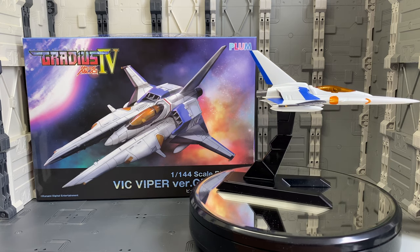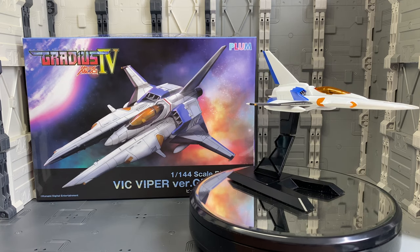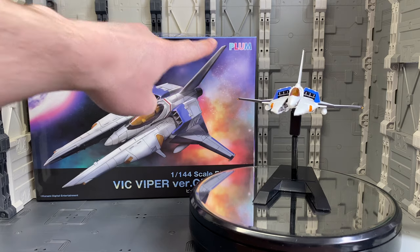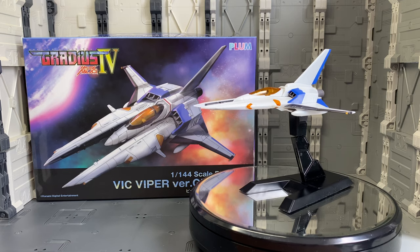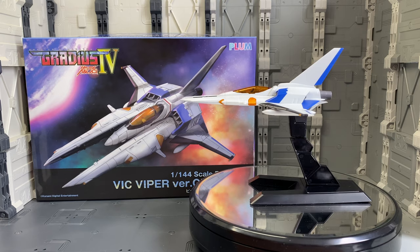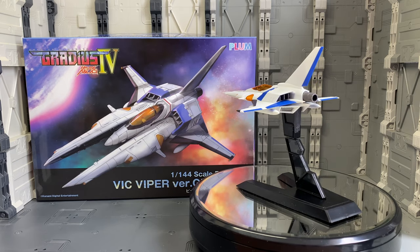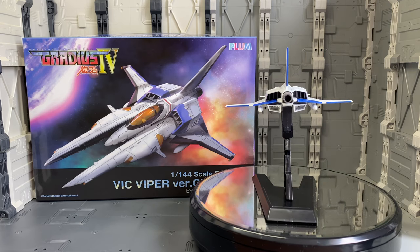Hey guys, welcome back to another review. Today we are going to take a look at a rather recent kit from Plum Model instead of Kotobukiya. I think this one came out in February. It feels like it's been a little while since I built this kit — I just haven't really had the time to get around to doing the full review, but since I'm working from home at the moment, I'm going to be able to knock out a number of reviews for kits I've built that have been sitting around.